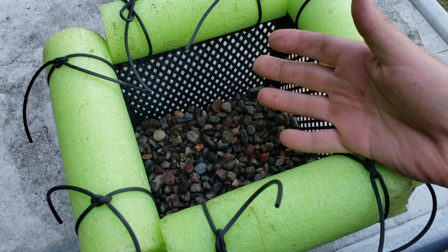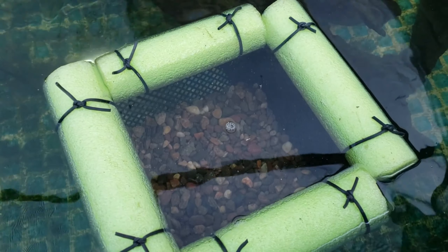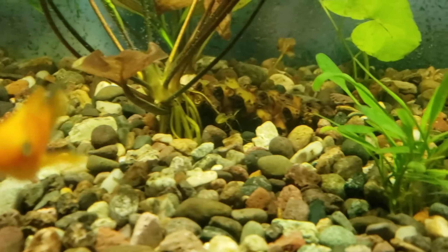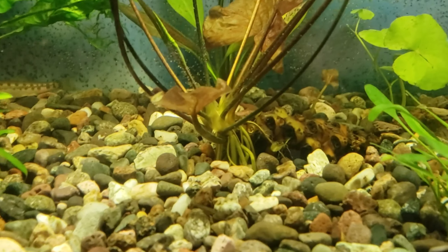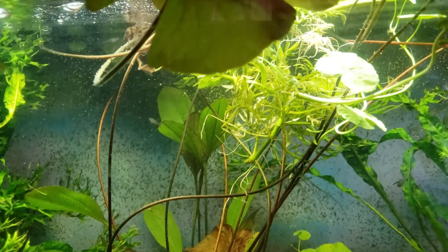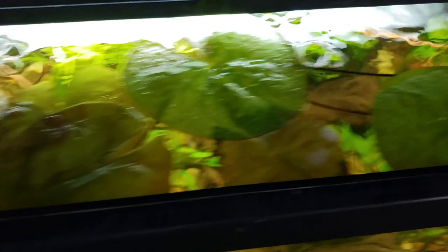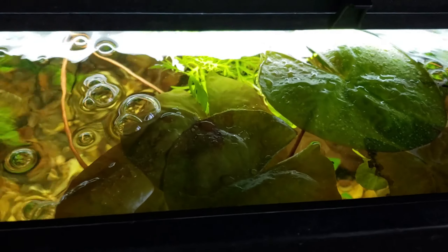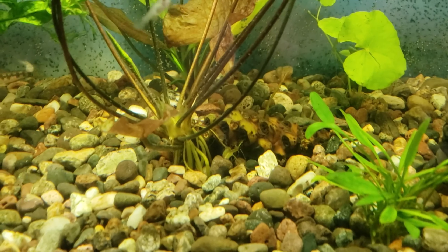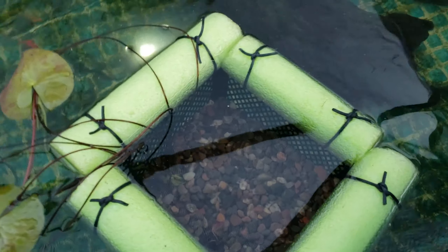All you really do is put all four pool noodle pieces around and just tie them on. And voila — we have it done, that simple. I'll probably trim these strings down so they're not all dangling around, but not too short so they won't come undone. The only tricky part — not really tricky — but you'll have to mess with it and tweak it is how much gravel you actually put inside, because if you put too much the pool noodles can't hold it and it won't float. Put the basket in the water, let it float, and slowly add gravel. If it starts sinking, just take some gravel out.